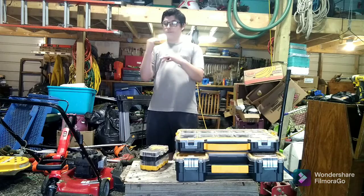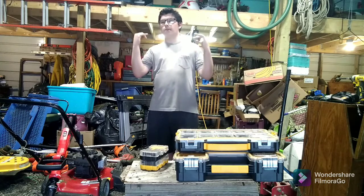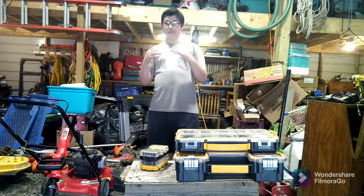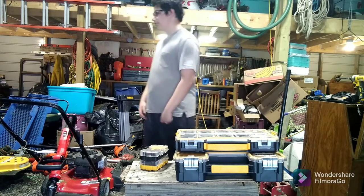The Flex impact driver has 4,000 RPM and like 2,000-something inch pounds. 4,000 RPM - so that's fantastic. It's a little too fast for me really. So that's why - see you on the next vlog. Maybe I'll get one of those in the future.